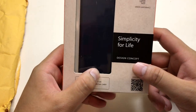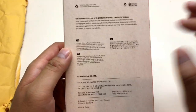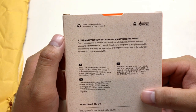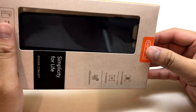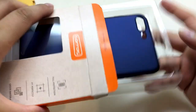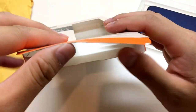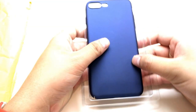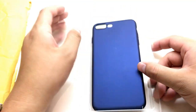Simplicity for life — I agree, I love simplicity on a case. You know, a simple box. You can pause the video if you want to read it. Sustainability is like one of the most important things for this brand. So let's unbox it real quick — it's for iPhone 7 Plus. Once you unbox it, that's pretty much all you get in the box.